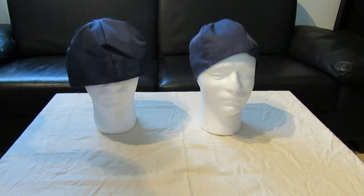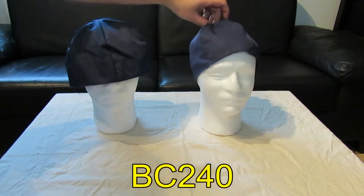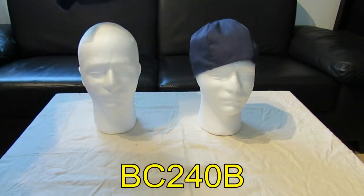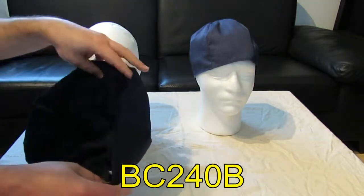Today we're going to see two of our very basic products. Both are liners for baseball hats. We have the regular size one, the BC240, and the very big size one, the 240B.